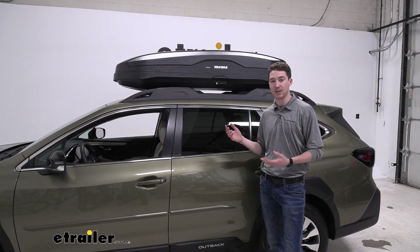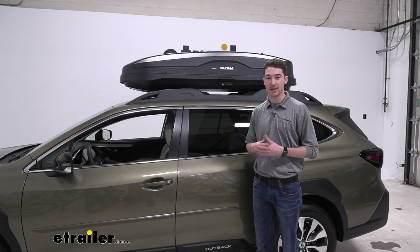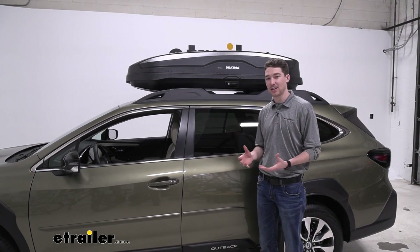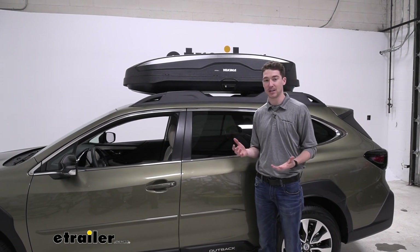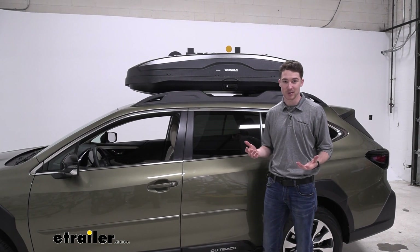The box has 16 cubic feet of storage, which is kind of hard to internalize and know what that means. Basically the description we get is that it's got enough room to safely accommodate gear for up to three people — that's kind of just the metric that we go by.